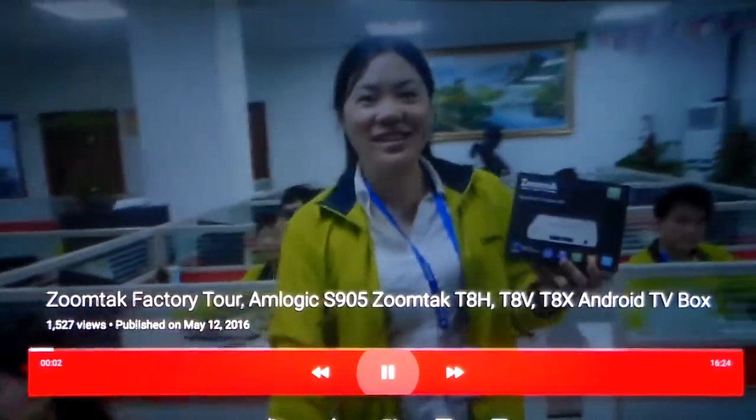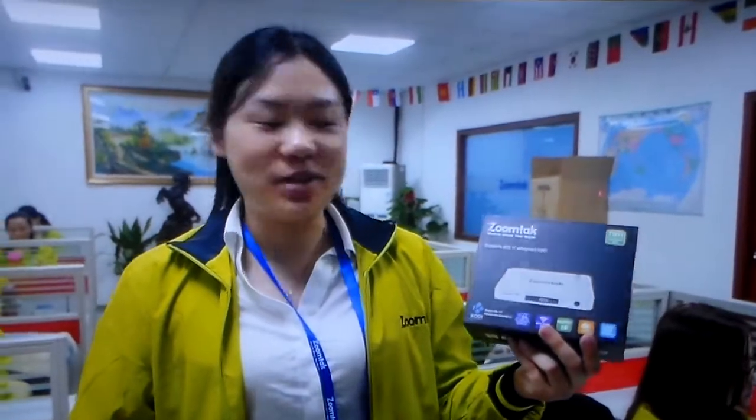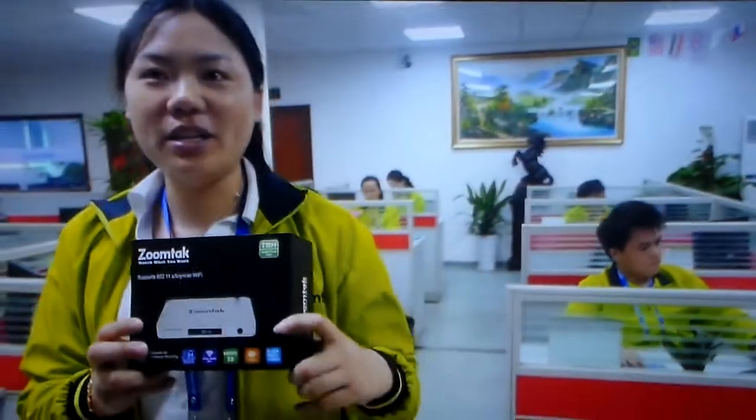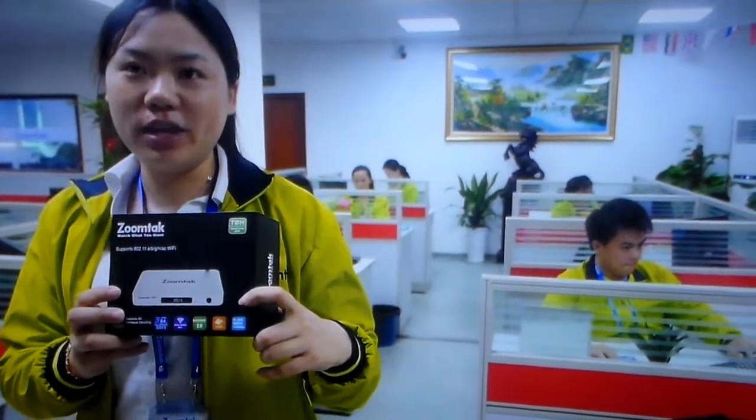Hello, welcome back to ZoomTech. Today I want to introduce another new model for customers. Here is our T8, and later I will introduce you another new one, our T8B.